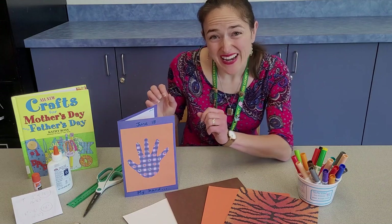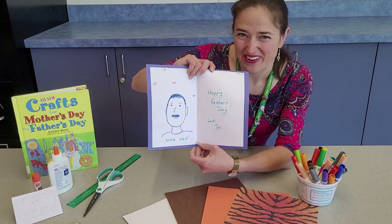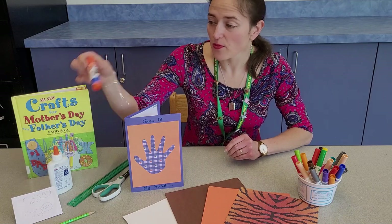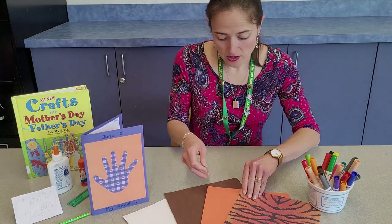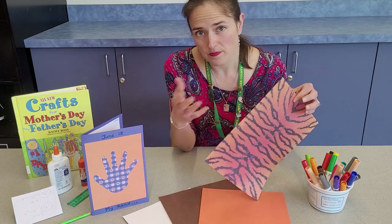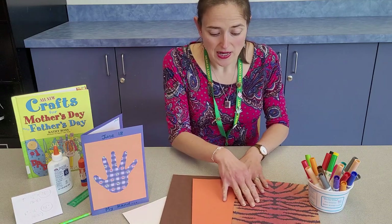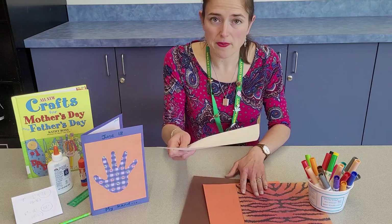The last craft we'll look at today is this cute little 'My Dad is Handsome' card. For this you will need scissors, a ruler, glue — I prefer a glue stick but either works — a pencil, and markers. For paper, you'll need a patterned paper, which you can get pre-done, print from your computer, or use a magazine — anything with color on it. You'll also need two pieces of construction paper in complementary colors and a piece of white paper for the inside.